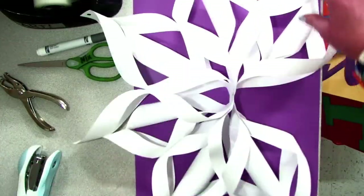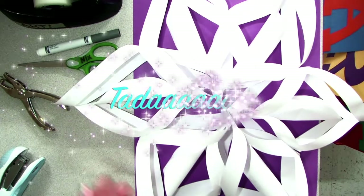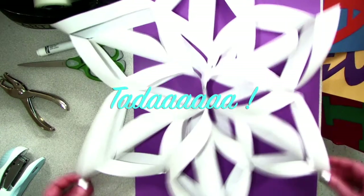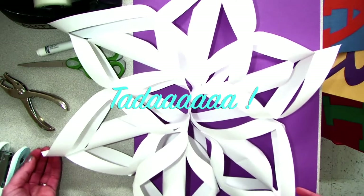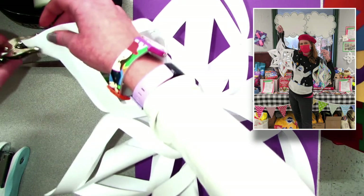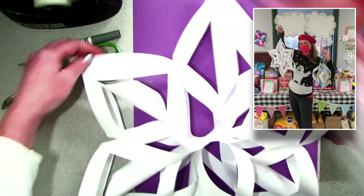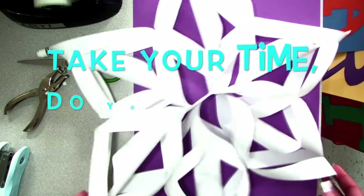Wow, and that's it. All of our hard work has finally come to this amazing ending result. These snowflakes are fantastic. Use that hole puncher, poke a hole. Depending on how thick your paper is, you could use string or yarn to proudly hang them. Take your time, do your best, and make great art.